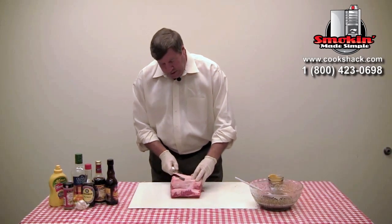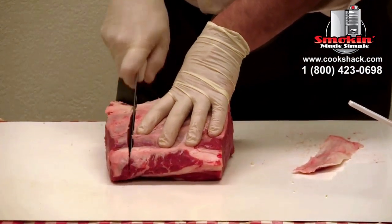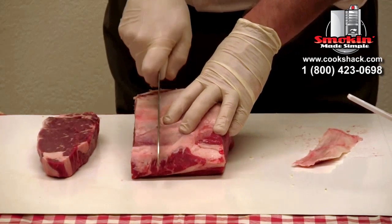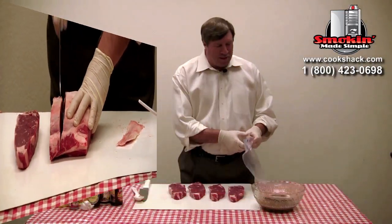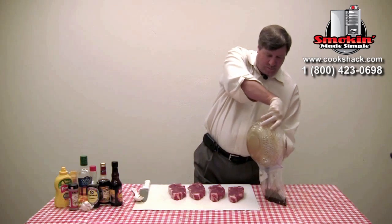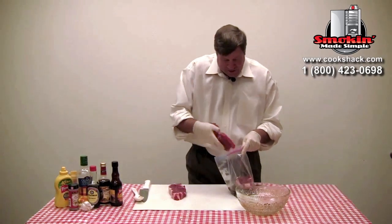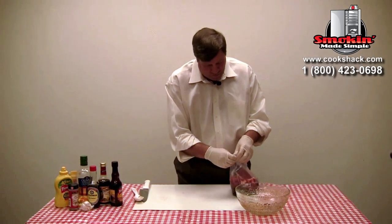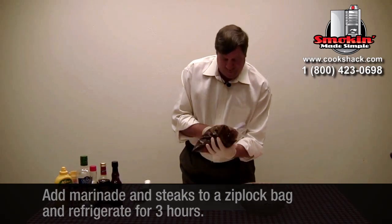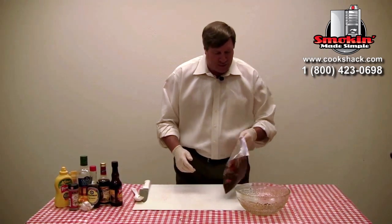We're just going to pull a little of that silver skin off of it, and then we're going to cut our own steaks. I like cutting my own steaks because that way you can get them as thick as you like — I like about an inch and a quarter. One of my favorite ways to marinate steaks is to put your marinade in a plastic bag, place the steaks in the bag, get them nice and mixed up so the marinade gets all over them. Then we'll put that in the refrigerator and let it sit for about three hours.